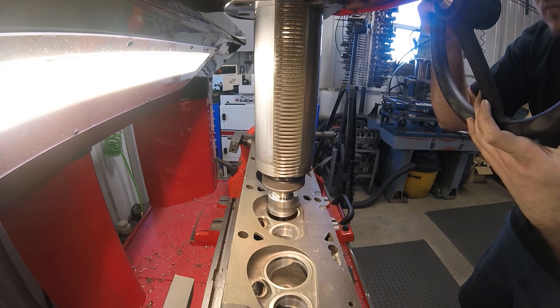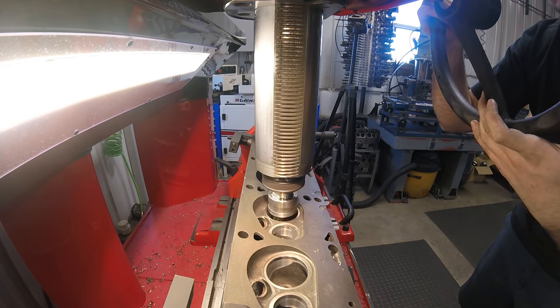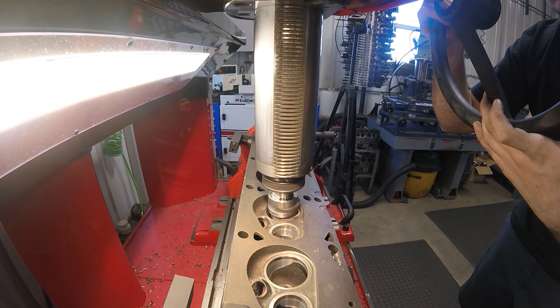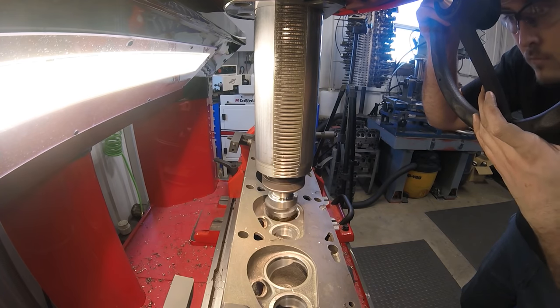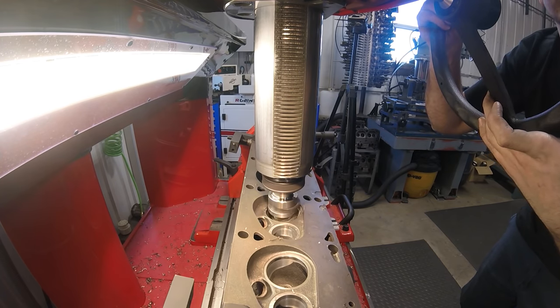I like to run the tool as fast as I possibly can without getting any chatter. On some materials the faster you run, the more it'll chatter. But these SBI valve seats machine very, very well - here I actually run the full 840 RPM that the CERDI goes to.